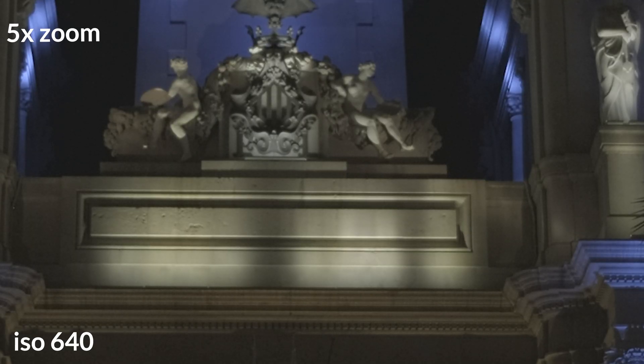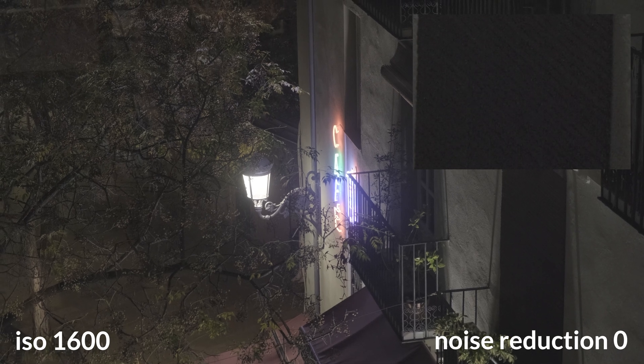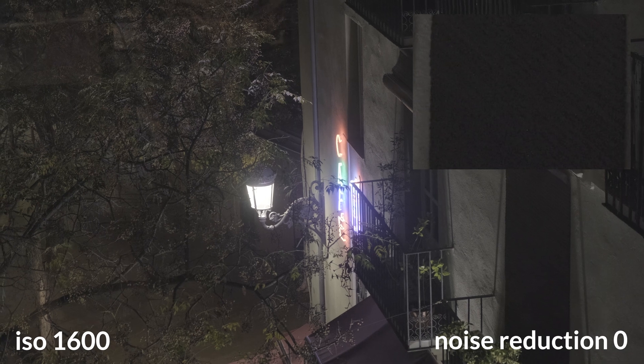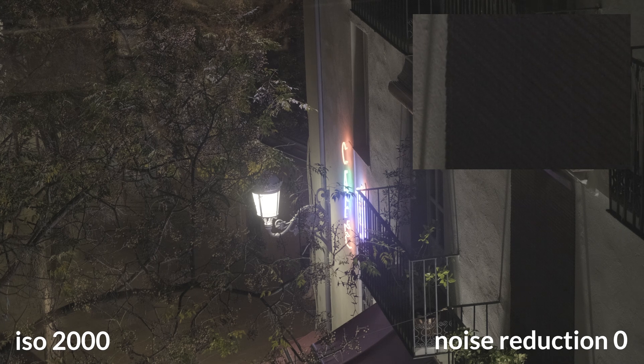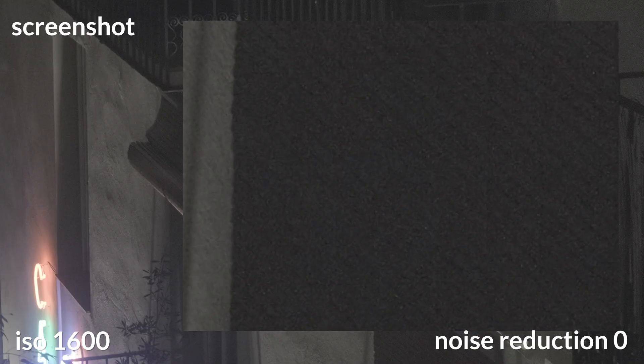On the Fujifilm XT4, one amplifier starts from ISO 640 and one from ISO 2000. To simplify: everything between ISO 640 and 2000, and above 2000, is amplified signal and therefore has more noise. As you can see from my tests, ISO 1600 has more noise than ISO 2000.